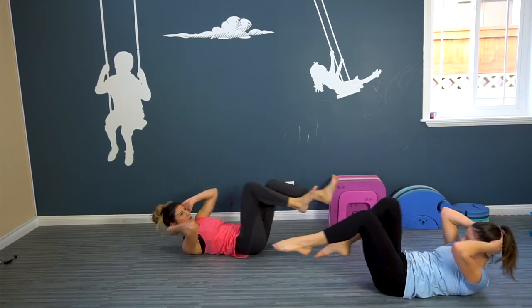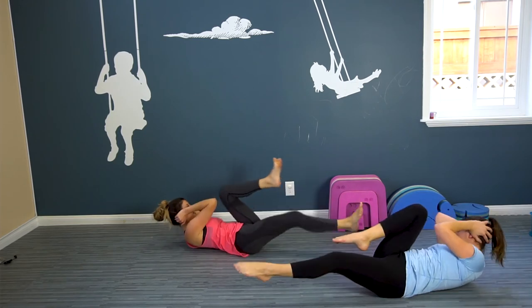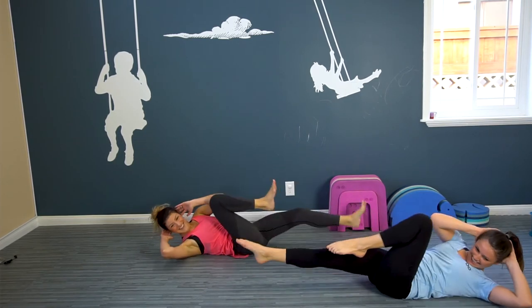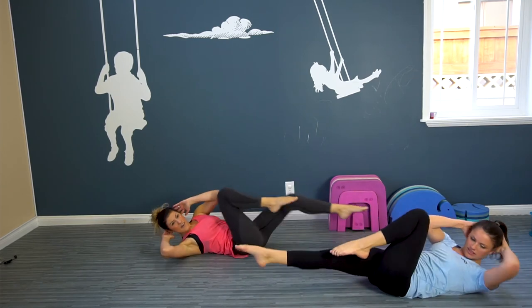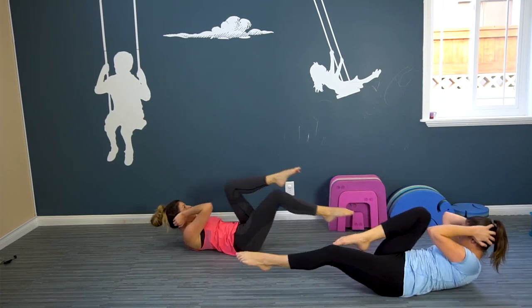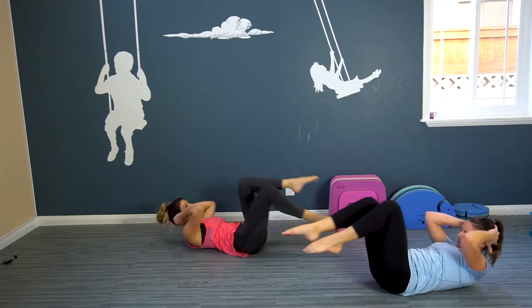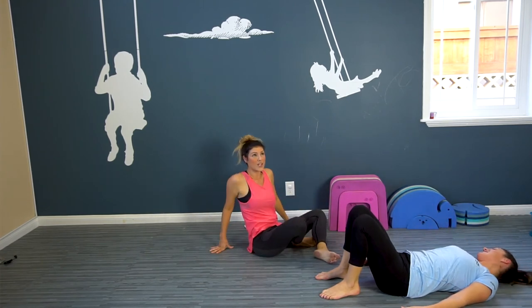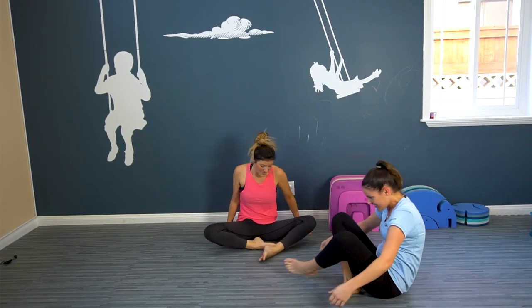Here we go — ten, nine, eight, seven, six, five, four, three, two, one. We did it! You are feeling awesome, right before the buzzer goes.